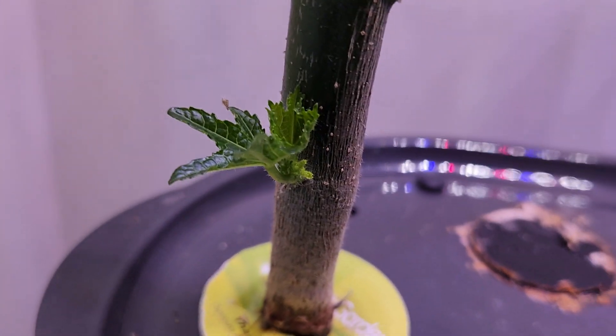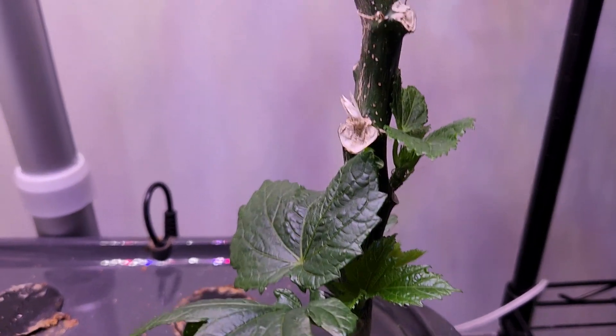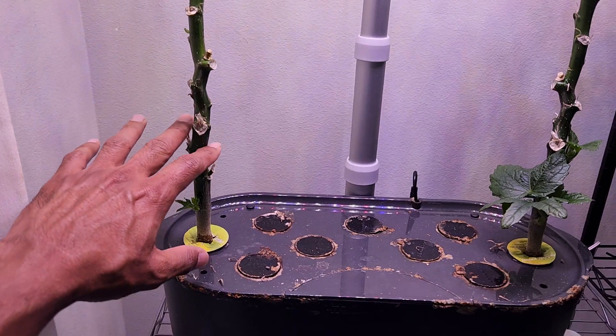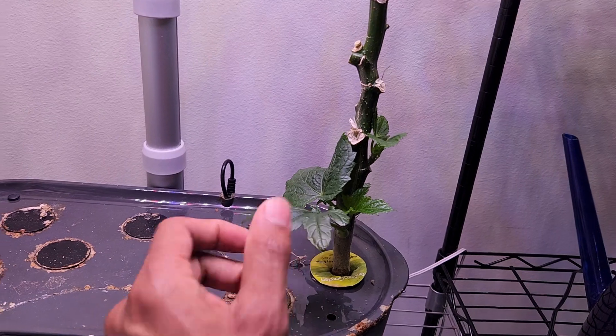Look at this — that's very fresh and healthy new growth, and this is actually a lot more growth here. What I'm thinking is I'm going to cut the plants right above this new growth and see if this is really going to produce any okra.